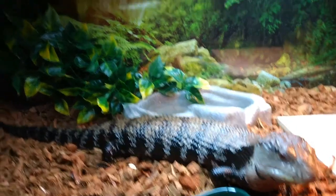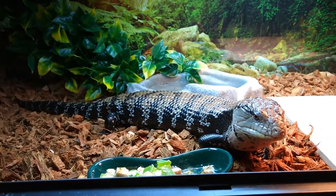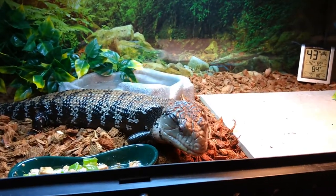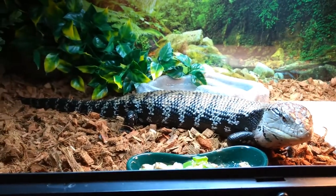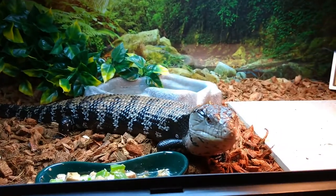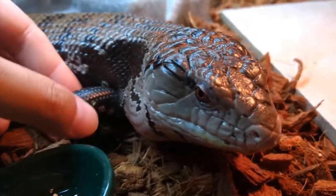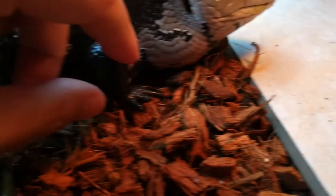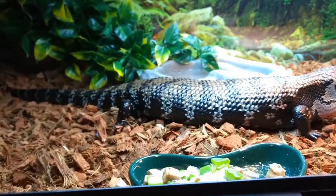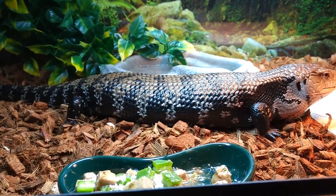With the way they kept his tank at the store — they didn't even have a screen top, gave him eco earth, and barely sprayed the tank. With no screen top, humidity would just disappear entirely. He had a lot of stuck shed on his fingers when I got him. Me and my fiancée soaked him for 10 minutes and peeled off all the stuck shed with tweezers. He hated it, but under the pet store's care he actually lost a finger — you can see it right there — due to stuck shed from poor husbandry.